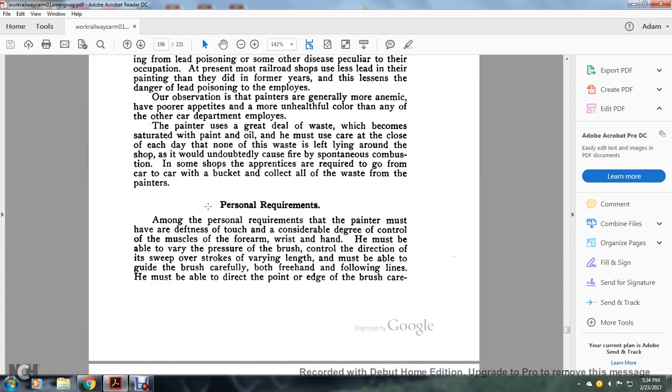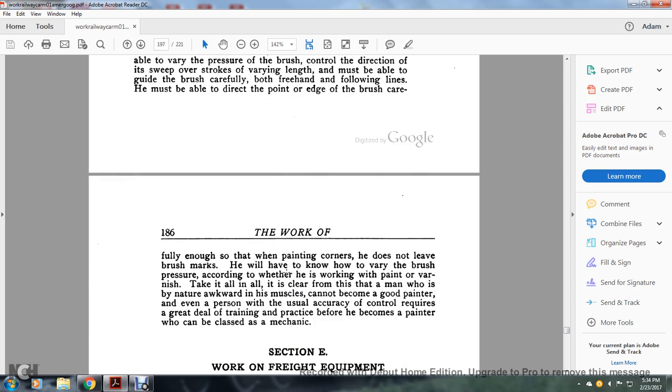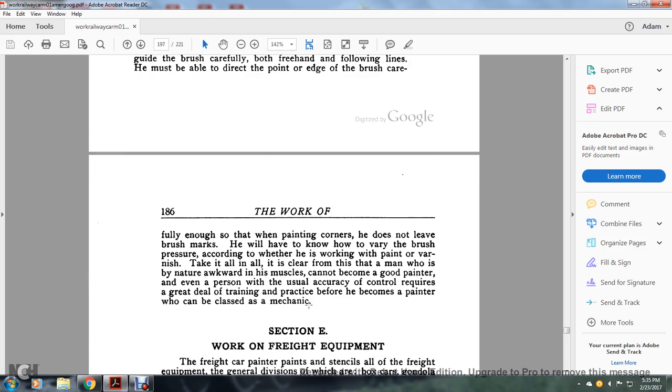Personal requirements: among the personal requirements, the painter must have a considerable degree of control of the muscles of the forearm, wrist, and hand. He must be able to vary the pressure of the brush, control the direction of the sweep and the length of the stroke, and guide the brush carefully both freehand and following lines. He must be able to direct the edge of the brush carefully enough so that when painting corners he does not leave brush marks. He must vary the brush pressure according to whether he is working with paint or with clear varnish. A person of natural awkwardness of muscle cannot become a good painter. Even a person with usual accuracy and control requires a great deal of training and practice before he becomes a painter who can be classified as a mechanic.